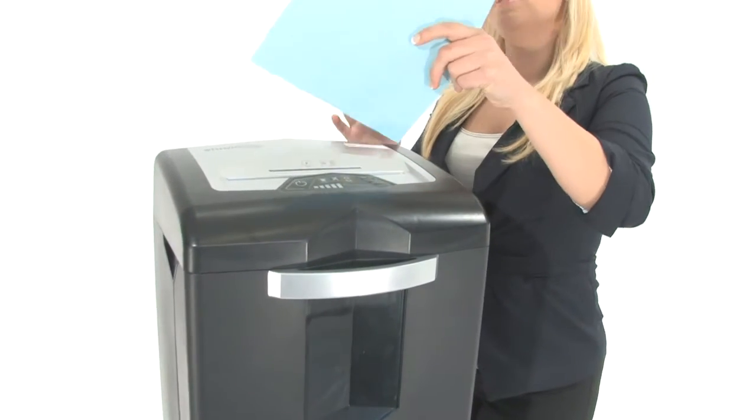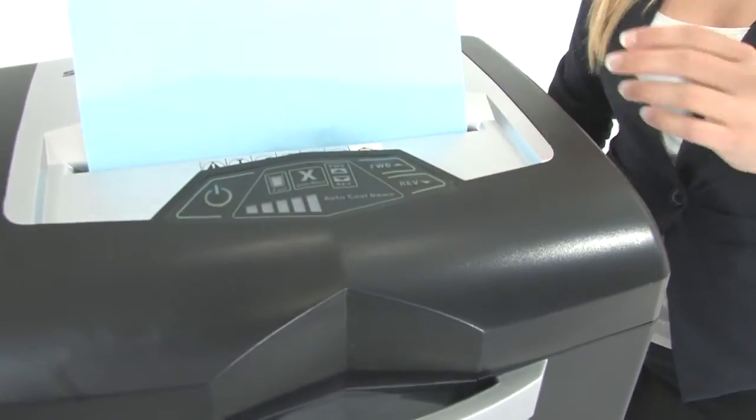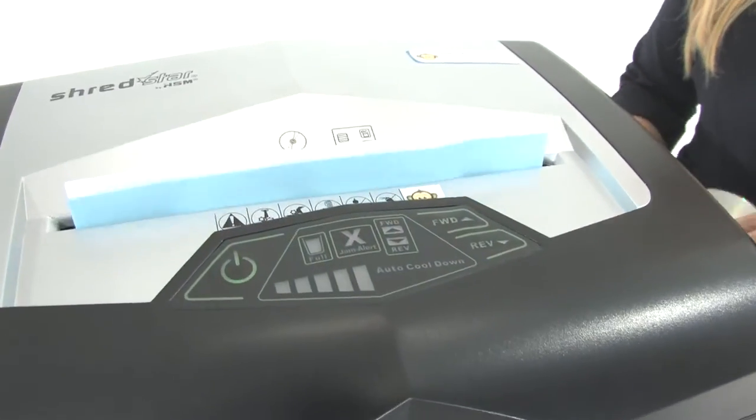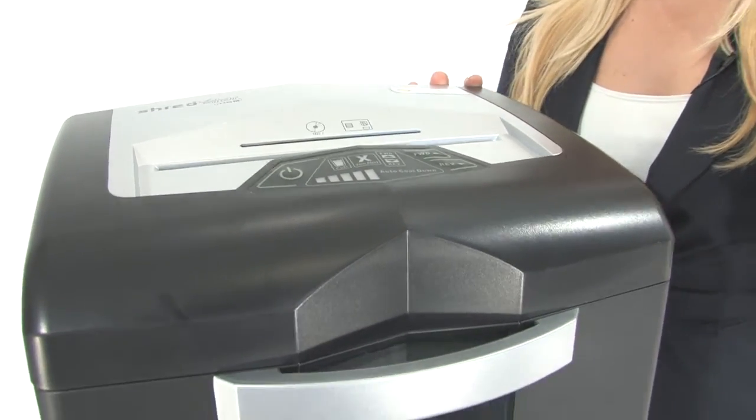You can shred up to 17 sheets of paper at one time. It's got a 9 inch throat and you can tear through CDs, DVDs, credit cards, staples and paper clips. Let's shred a CD right now — that's very nice.